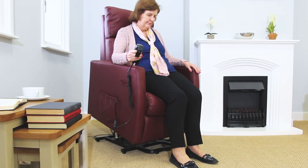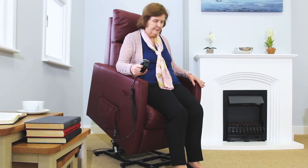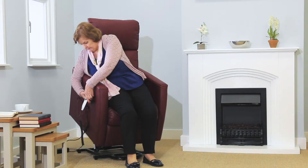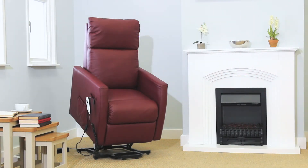The Heritage includes a useful riser motor designed to help you hold on to your independence. The riser motor will slowly lift you to a standing position or lower you into a seated position without the need for strain on your arms or wrists.